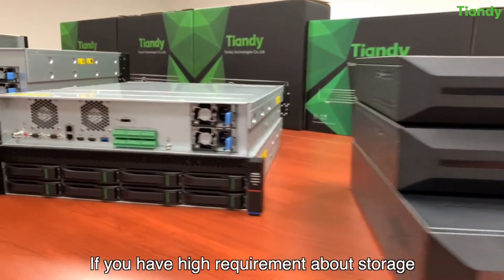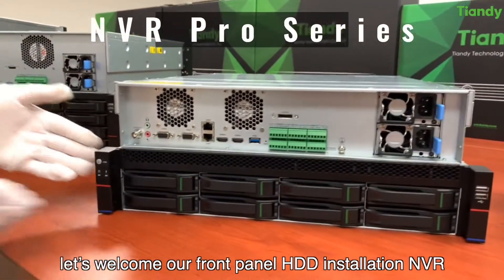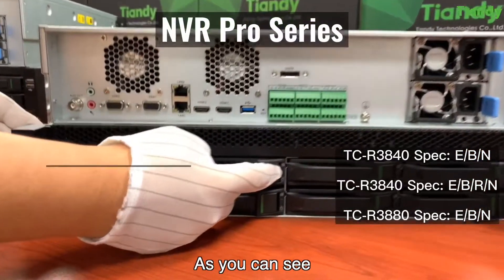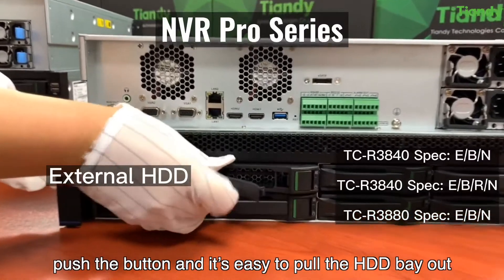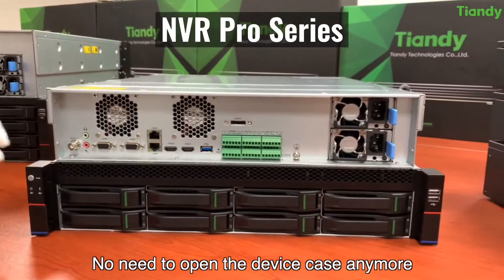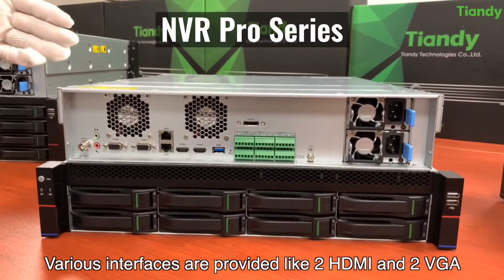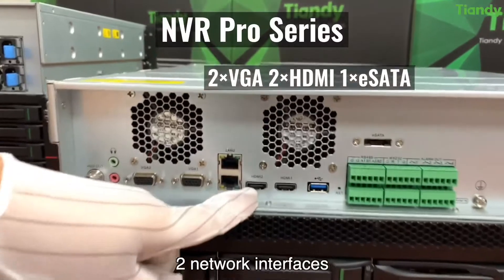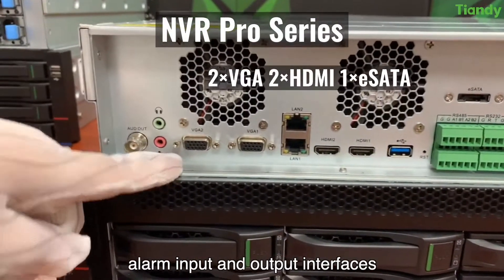If you have high storage requirements, let's look at our front panel HDD installation NVR. As you can see, push the button and it's easy to pull the HDD bay out — no need to open the device case anymore. Various interfaces are provided, including 2 HDMI and 2 VGA outputs, 2 network interfaces, and alarm input and output interfaces.